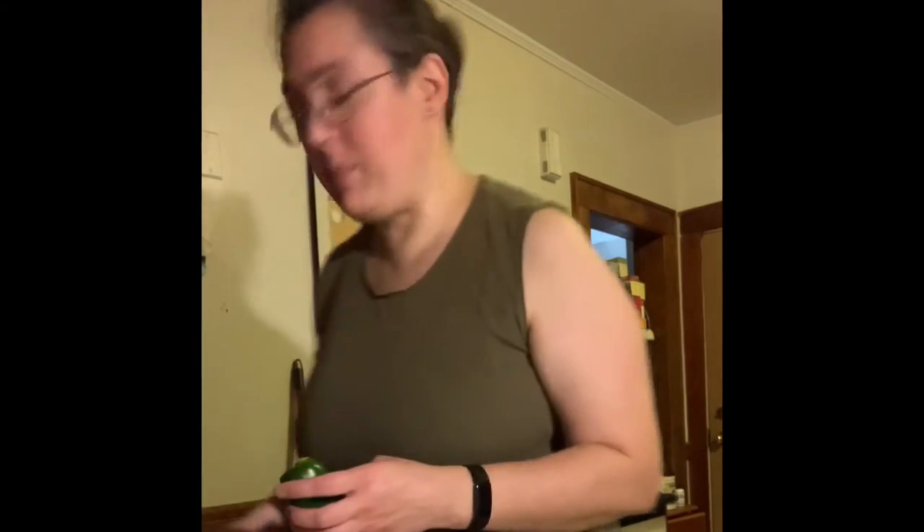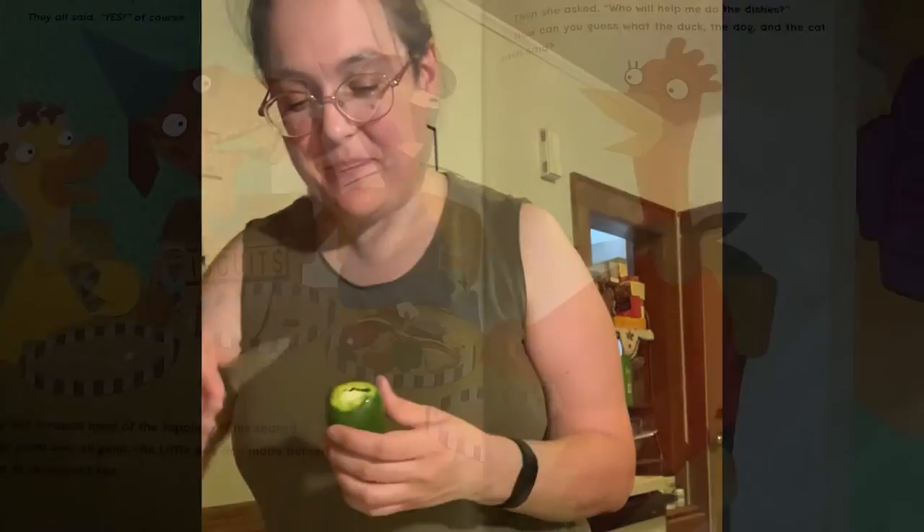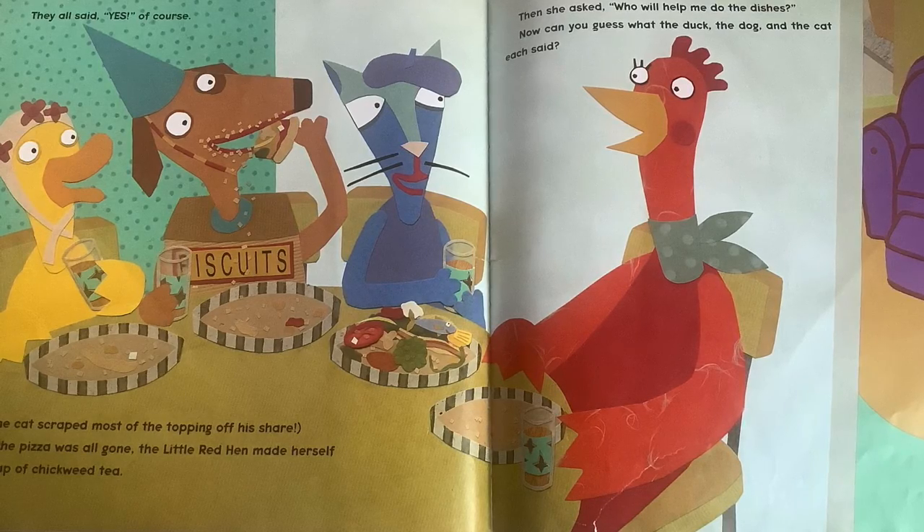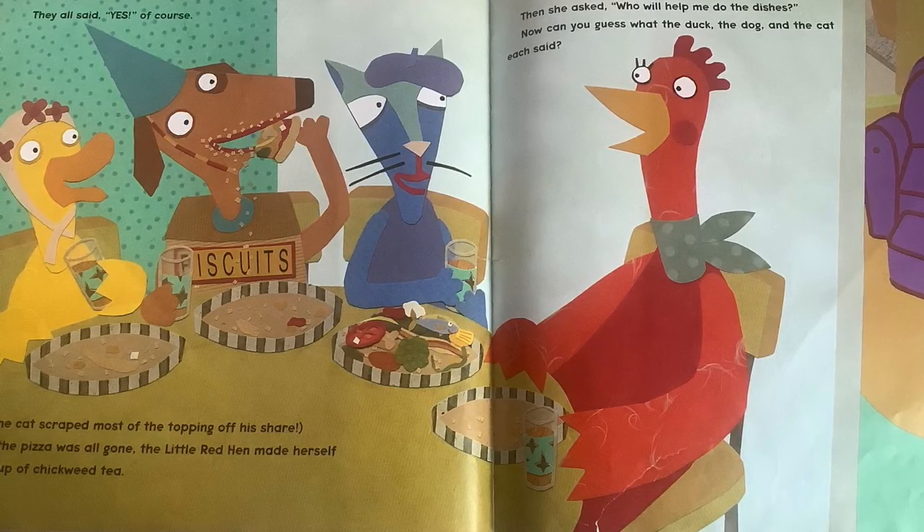When I made my pizza, I noticed that my pepper smelled good, and that's how I knew it was going to work. This one already smells good — I think it's going to work, even though it's still green. They all said yes, of course — yes, they wanted to eat pizza.